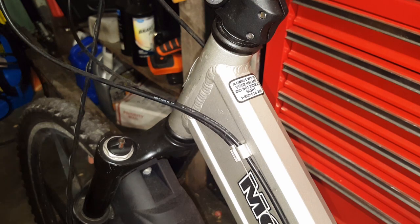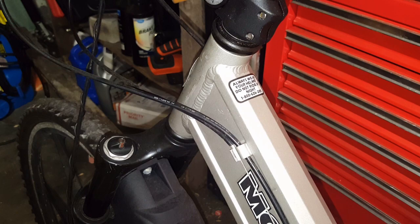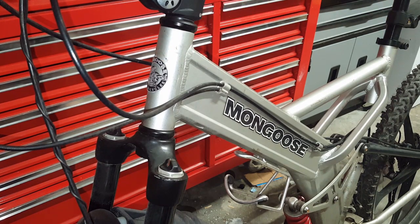It is a Mongoose Black Comb, circa 2004 — I believe the first year they came out, as you can tell by the 'always wear your helmet' sticker and that phone number right there. Old school. It has the original old-school Mongoose logo, not the M that's on the recent ones.